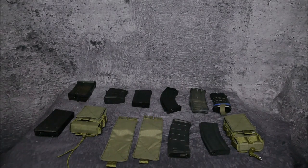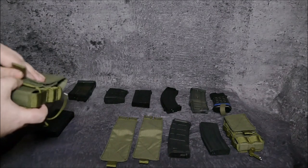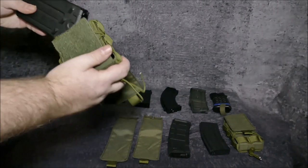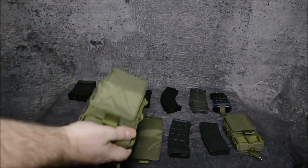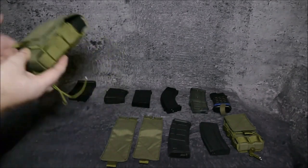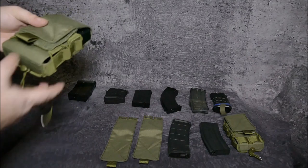Here are the Battle Rifle Pouch and the Assault Rifle Pouch configured with the short flap. For example, if we pack in a classic G3 rifle magazine, you can see it closes like this and you have a safe and secure magazine.